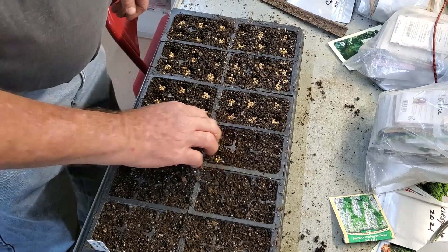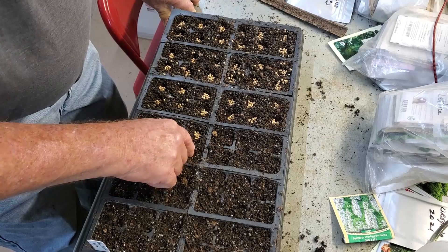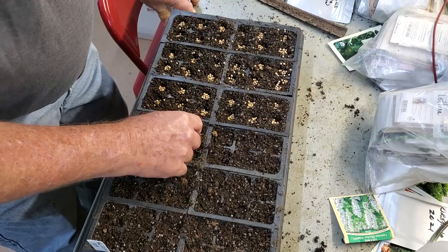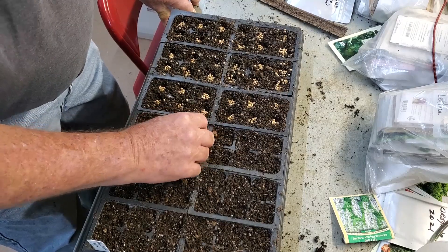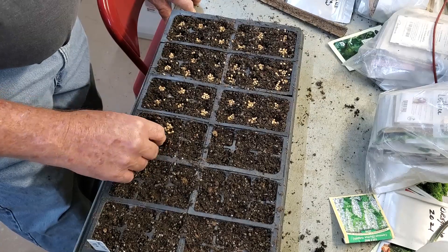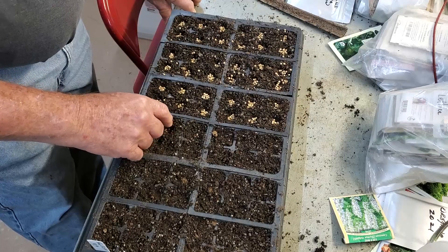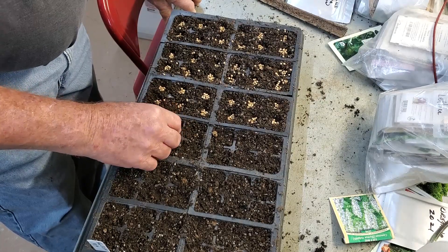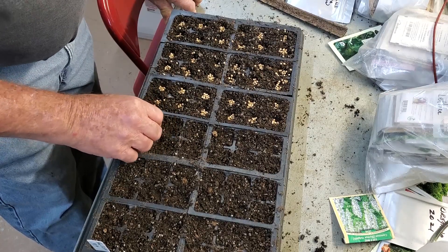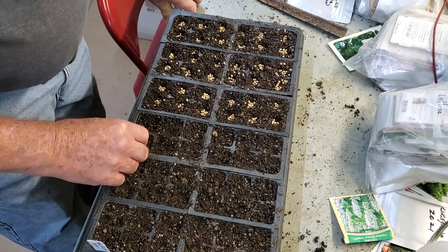Today I'm planting some more cilantro. You can see I put quite a few seeds in here — it seems like lately that's all I'm doing is starting more plants. I plant two varieties: Santo and Slow Bolt. This is the Slow Bolt that I'm planting here.